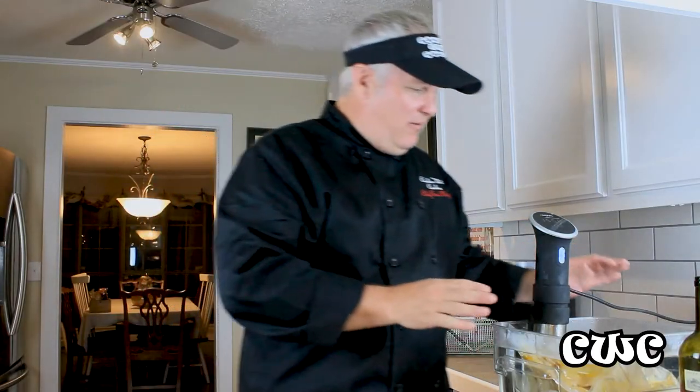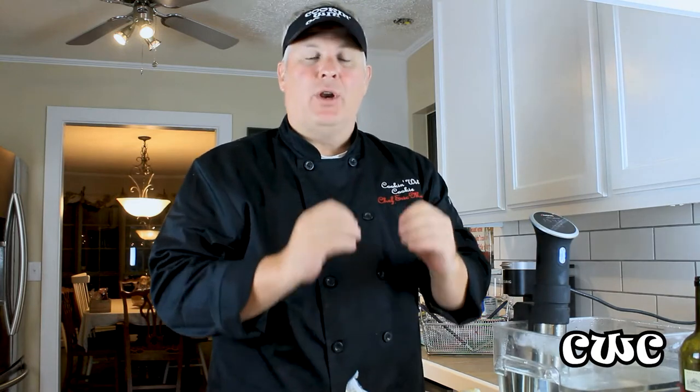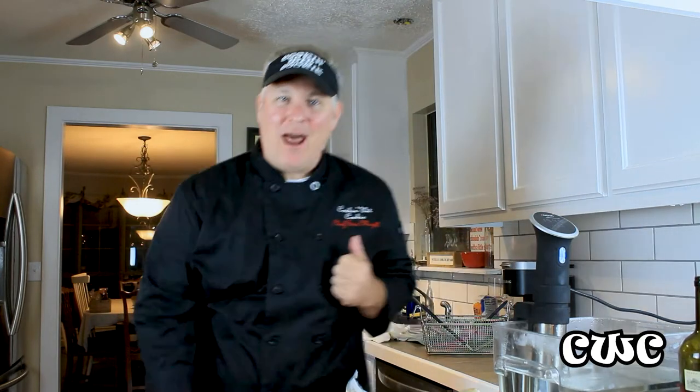Alright guys, we've got our chicken that's been vacuum packed sous vide at 155 degrees for two hours. We're going to take it out, let it dry a little bit, let it cool down, then we're going to dredge it, flour it into the grease — sous vide fried chicken. Ready, baby.